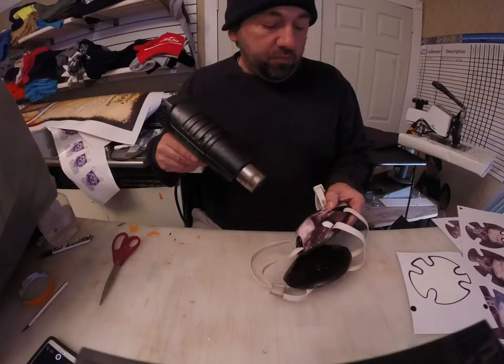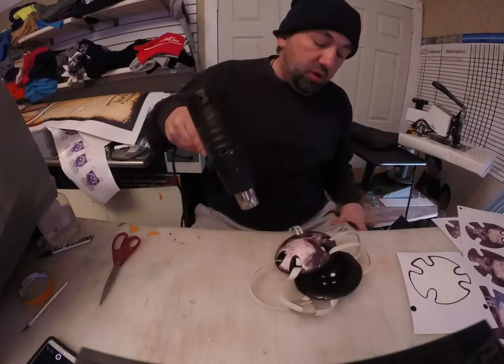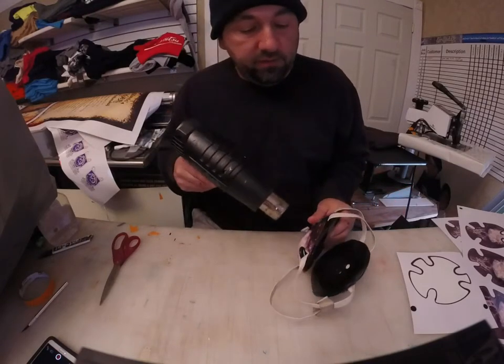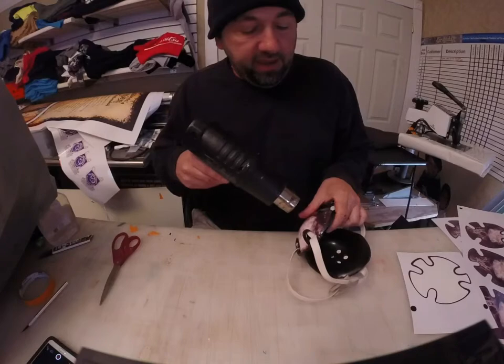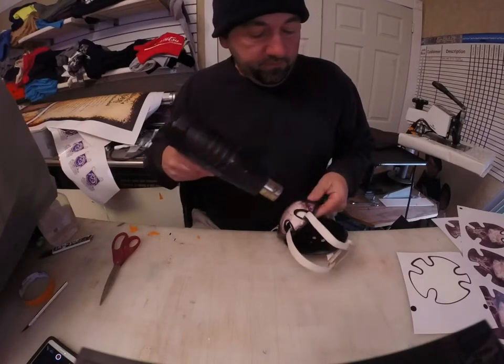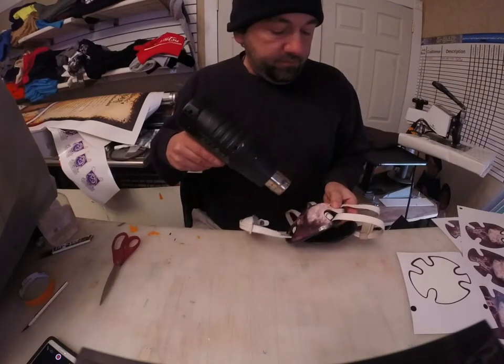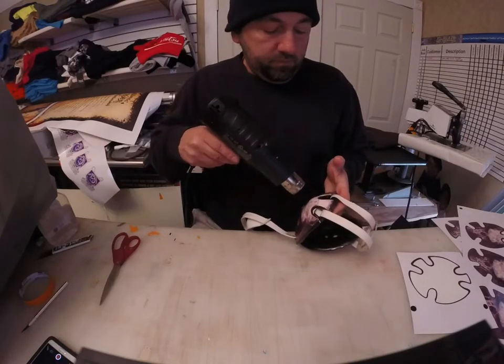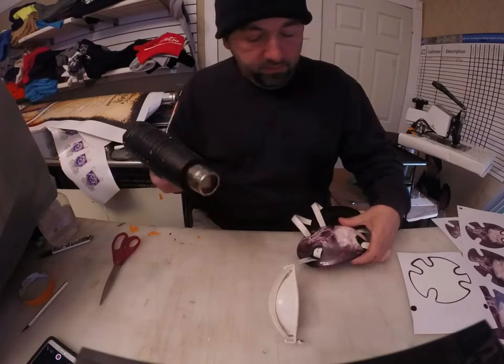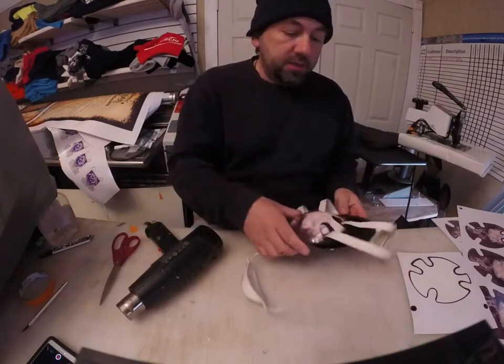One thing — don't aim your heat gun too long at the graphic itself, or what you're going to do is burn it. You'll burn the graphic and the headgear. And that's it.